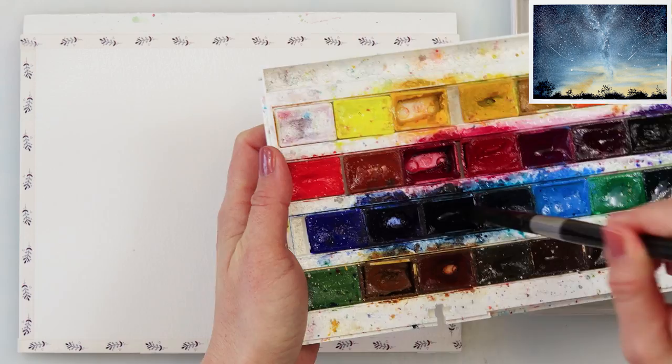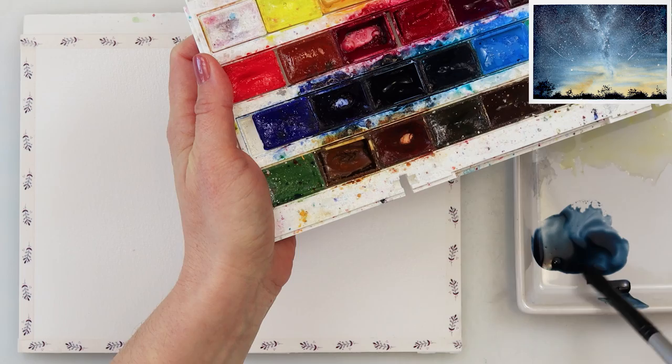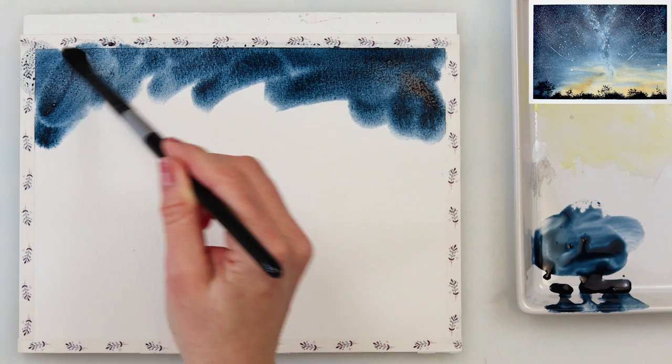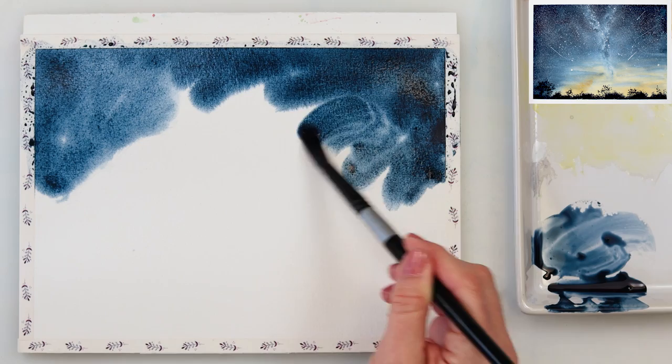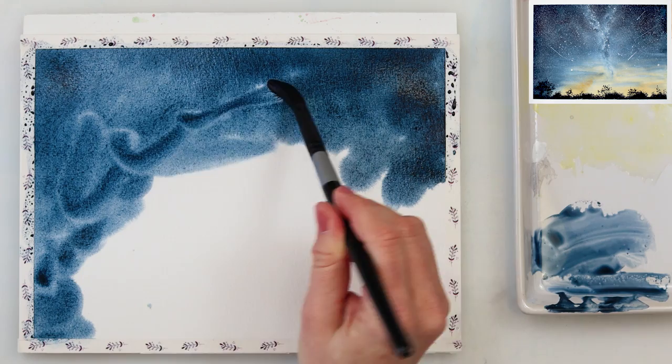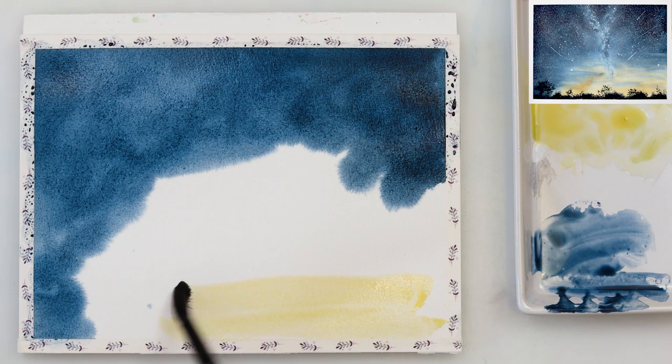We won't be using a lot of colors. The color we're going to be using the most is indigo. Right now I'm picking up quite a lot of paint from my palette — quite saturated, with as little water as possible, just enough to pick it up from the palette but not to water it down, because we did pre-wet our paper and the paint will be diluted when we add it and mix with that water. So don't dilute it a lot on your palette.